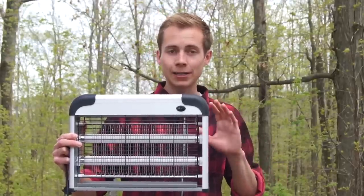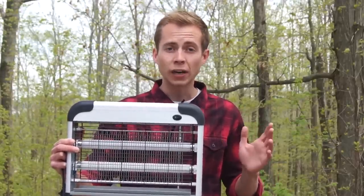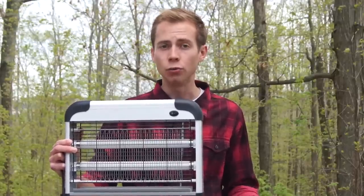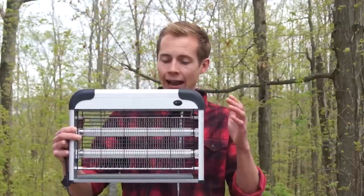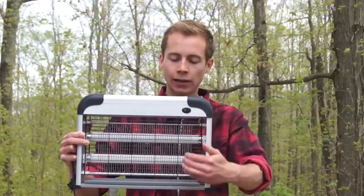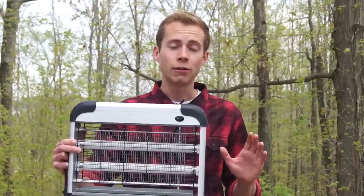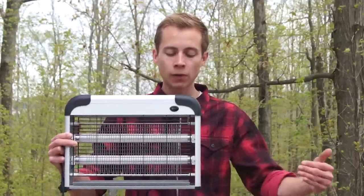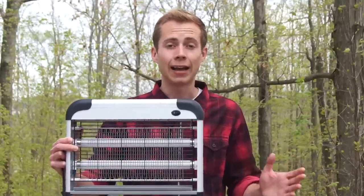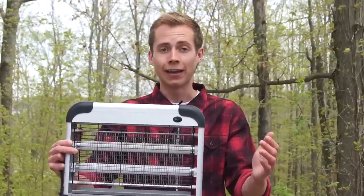At first glance, it works very similarly to the Flowtron. It has two UV bulbs inside, and it's available in either a 20-watt or a 40-watt version, depending on how big of a building you're trying to control the insects in. It has a kill grid, which we like because it's made out of parallel metal rods, just like in the Flowtron. The reason rods tend to be better than the meshes you see over many of these lamps is that meshes can get clogged up with dead insects, and after that happens, they don't work anymore.